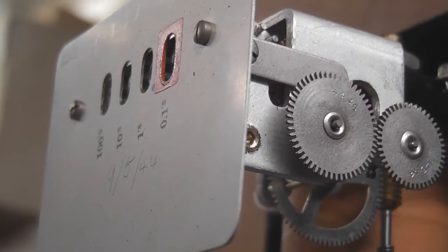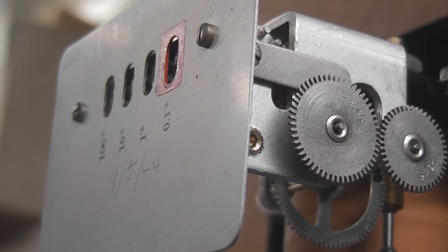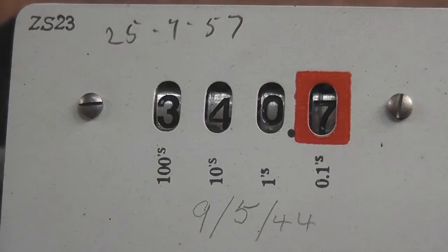The meter was calibrated in 1944 and 1957. The nameplate has two calibration dates on it: the 9th of May 1944 and 25th July 1957.